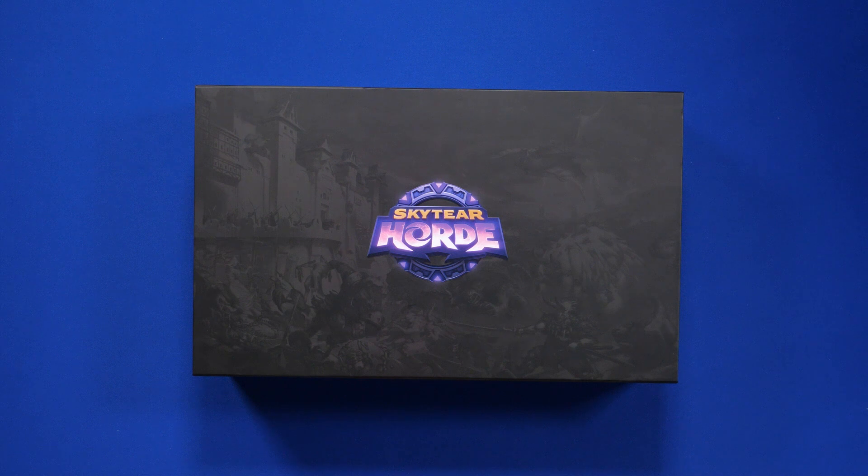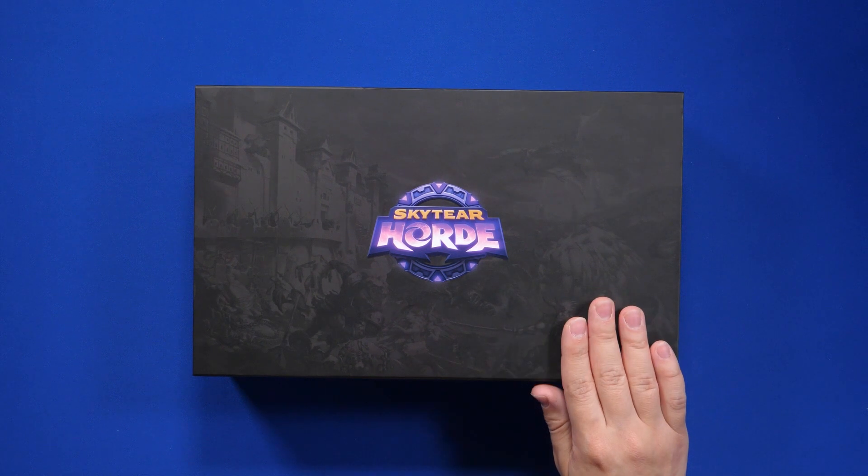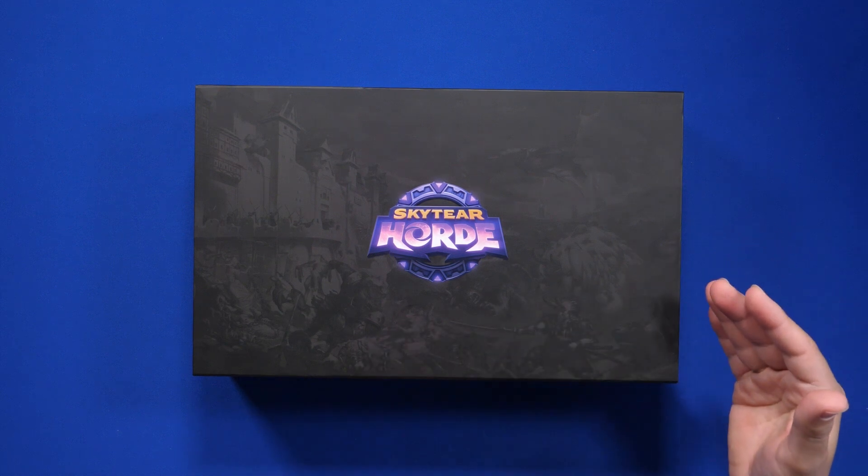Hello everyone, welcome. I'm Robert, and today I want to share with you a couple of storage tips for the Kickstarter version of Skytear Horde, and also share with you some quick impressions of the game.